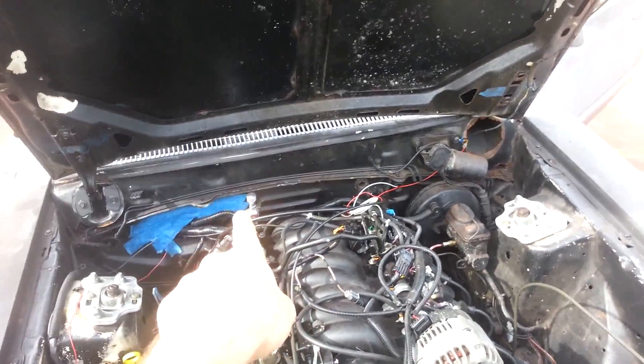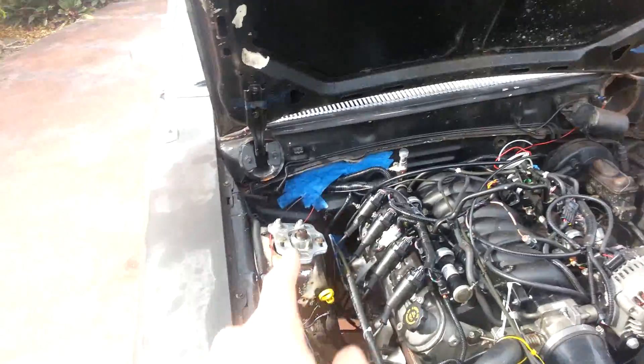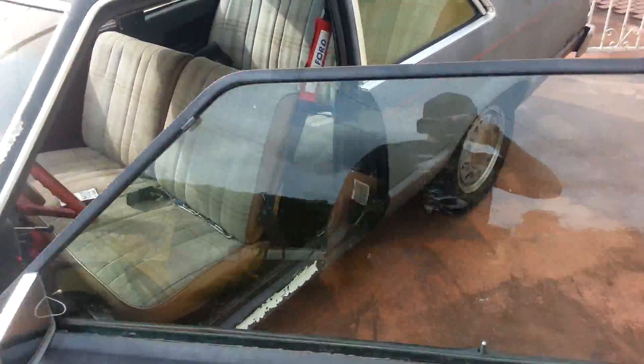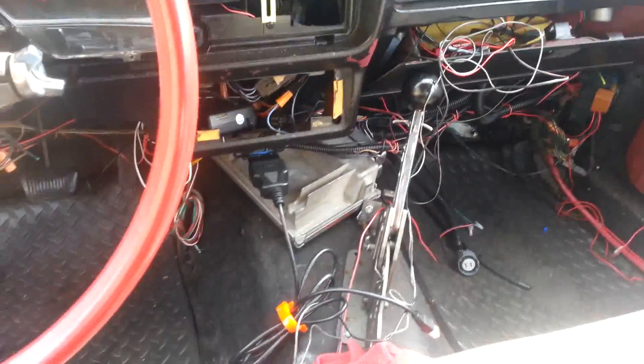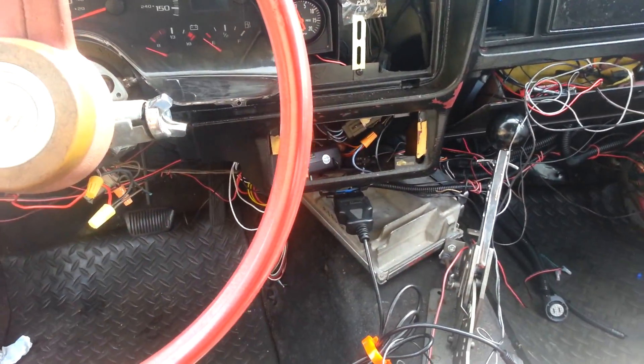I also spliced into the data line — that was the one I showed you inside for the cluster. Again, if you don't want it, just snip the wire. All of this will be included as a plug and play deal — the wiring diagram for everything, the instruction manual will all be included.